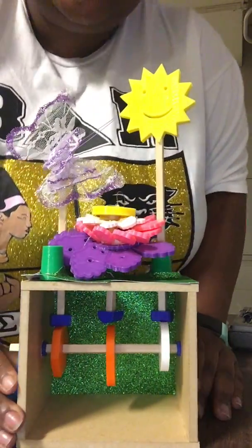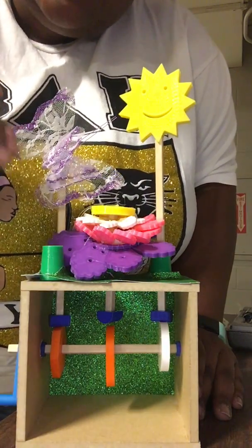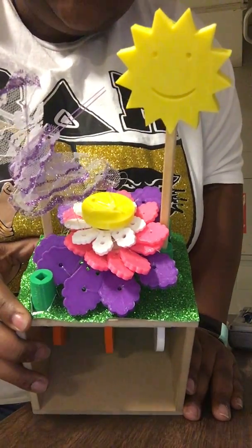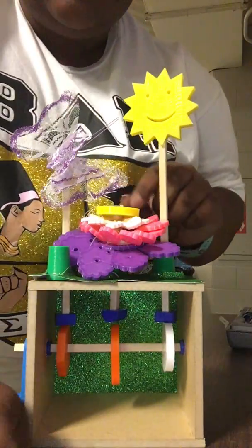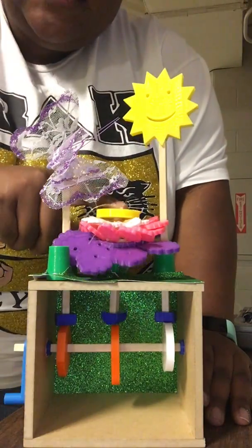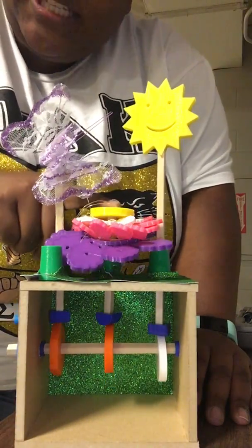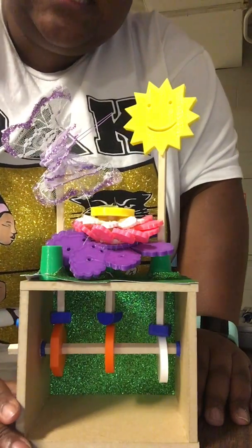Some of the challenges that I faced with this box was actually coming up with the design of the flower itself and trying to understand how to actually cause it to bloom and then close. Also, just designing the cams to decide what kind of motion that I wanted the different pieces to have.